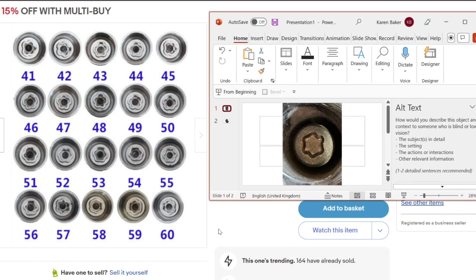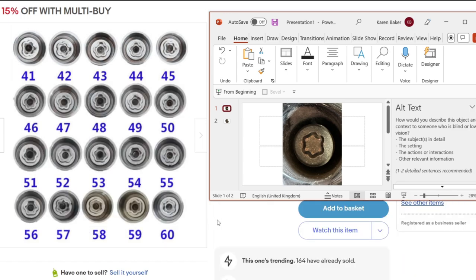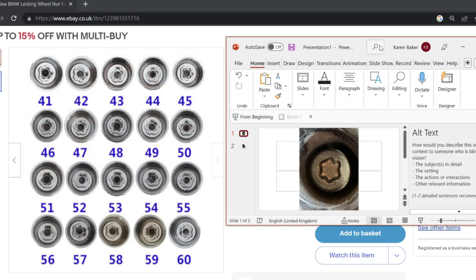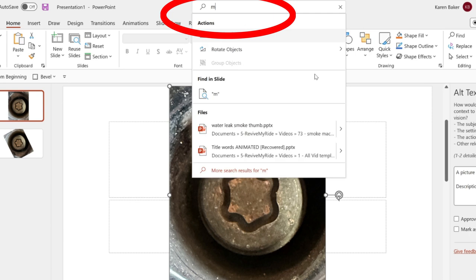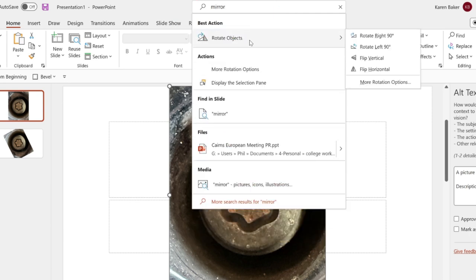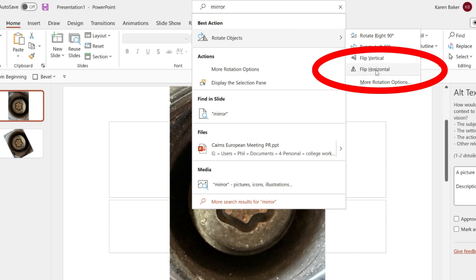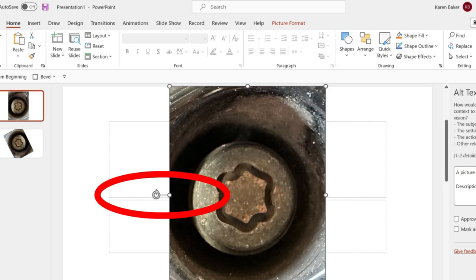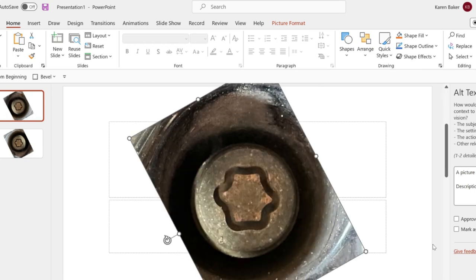Bear in mind the image we took is of the locking wheel nut itself, and the images they're showing are of keys — which means they are effectively mirror images of each other. To make it easier to compare the two, I've imported my locking wheel nut photo into PowerPoint. Using the search box at the top I'm typing in 'mirror', and from the drop-down I can select to flip the image horizontally. Then I just drag the rotate handle to get it in the orientation I want.